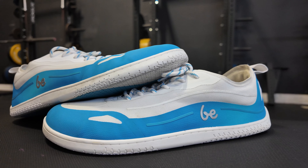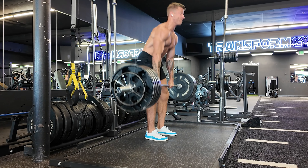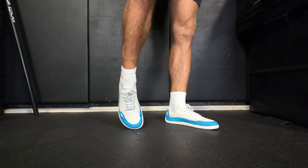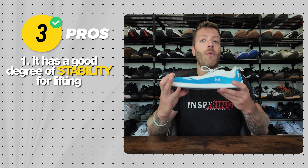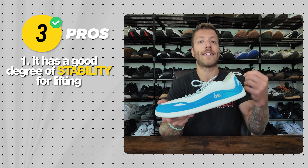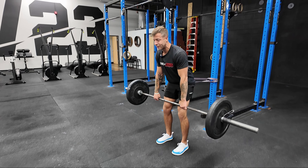The first shoe I want to cover is the Belinka Velocity. This shoe is best for anybody who wants something they can dress up a bit, wear casually, but also do lifting and cross training. It's a great option for slightly colder climates too — the upper is a little heavier, giving you more warmth than the next model. It works really well for lifting with a nice flat sole and very low stack height, giving you great ground feel.